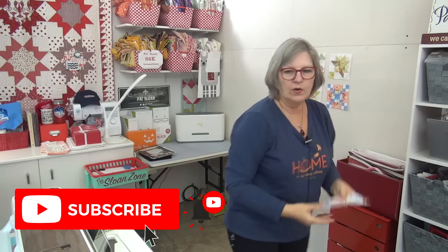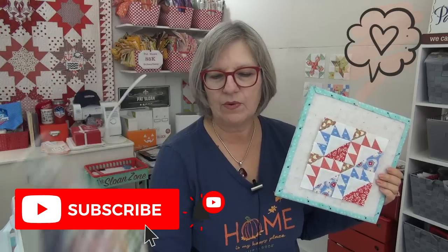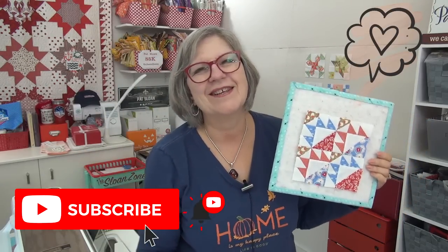Socialites - we are on Empower. If you're interested in doing a half-yard quilt later next year, leave me a comment about that because I would like to know if that appeals to any of you. All right, my friend - I love you. Thank you for being here in the Sloan Zone. I will see you online.